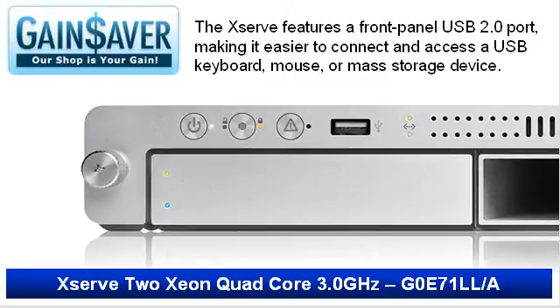The XServe is designed for maximum performance in a minimum of space. The XServe features a front panel USB 2.0 port, making it easier to connect and access a USB keyboard, mouse, or mass storage device.